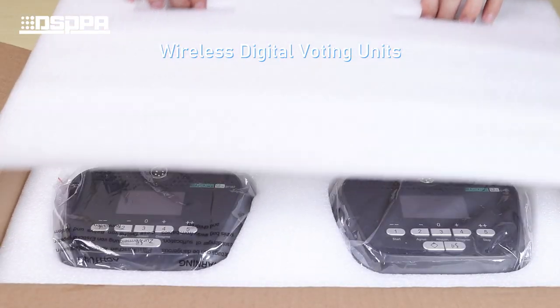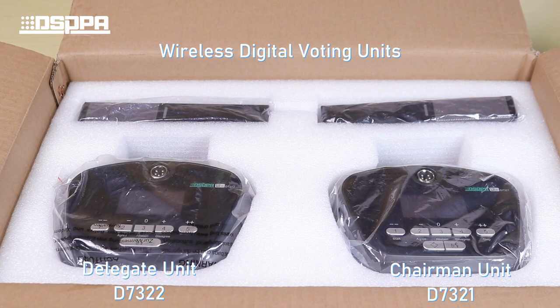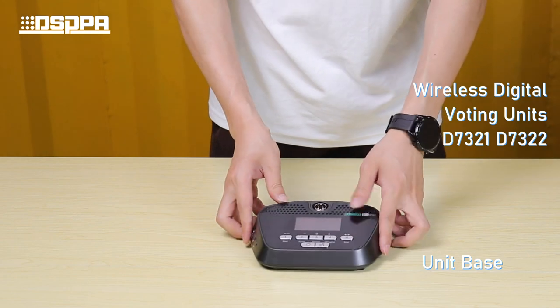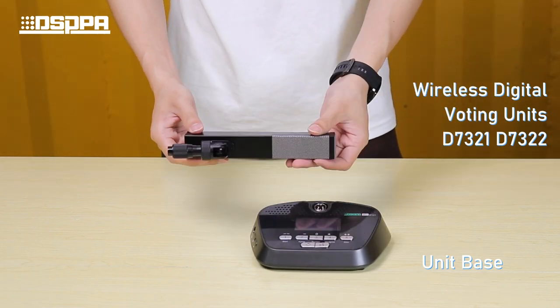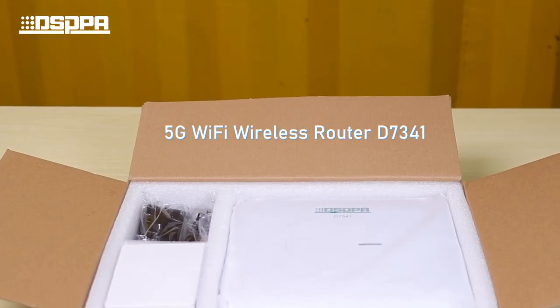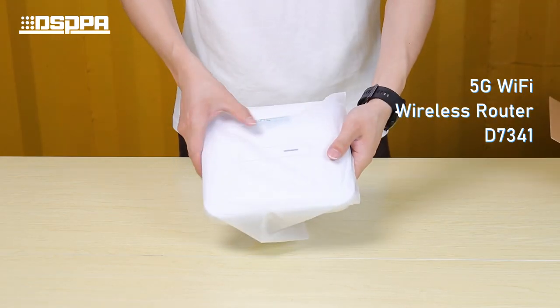Unbox the wireless conference unit, which includes the unit base and microphone pole, along with a Type-C cable. Then unbox the wireless router, which contains the wireless AP.